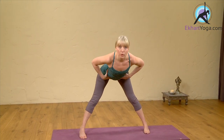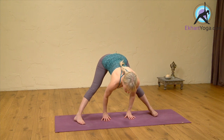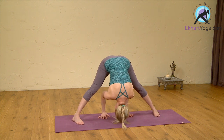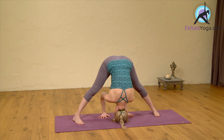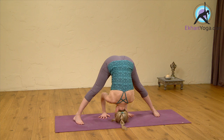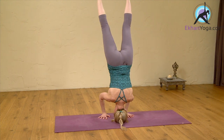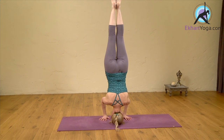We're going to come into Prasarita Parthanasana A. Take your hands onto your hips, take a nice deep breath in, and then as you exhale fold forwards. Take your feet a little bit wider here because we're going to try to take our head down to the floor — we're setting up for tripod headstand. Hands on the floor, head on the floor, bending the elbows and squeezing them in towards each other. Start to take weight into the head and into the hands, and then as you inhale, lifting the legs up into your tripod headstand position.